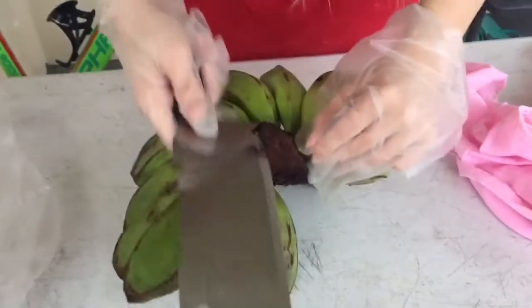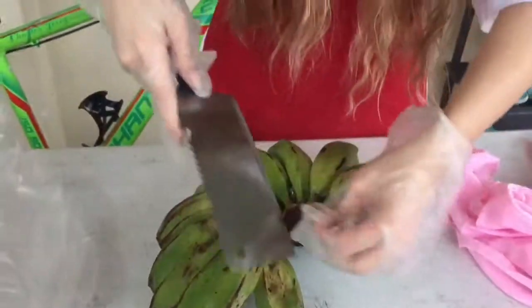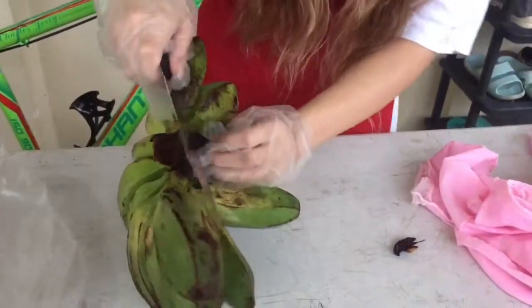Grading. We do grading in order to get rid of all the unwanted parts of the banana, like if it has bruises, scores, etc.